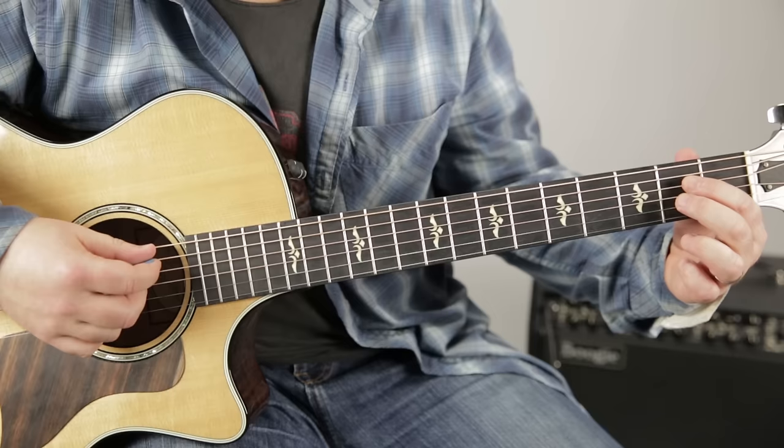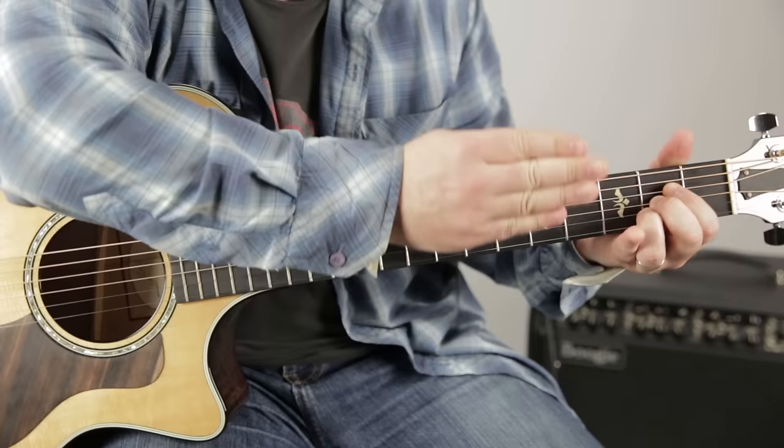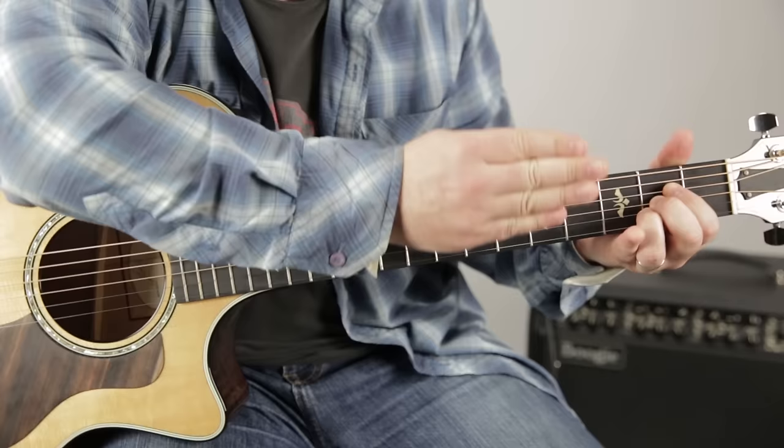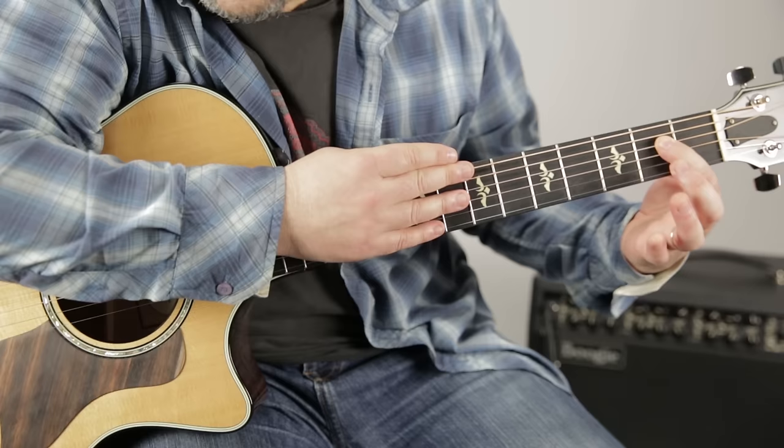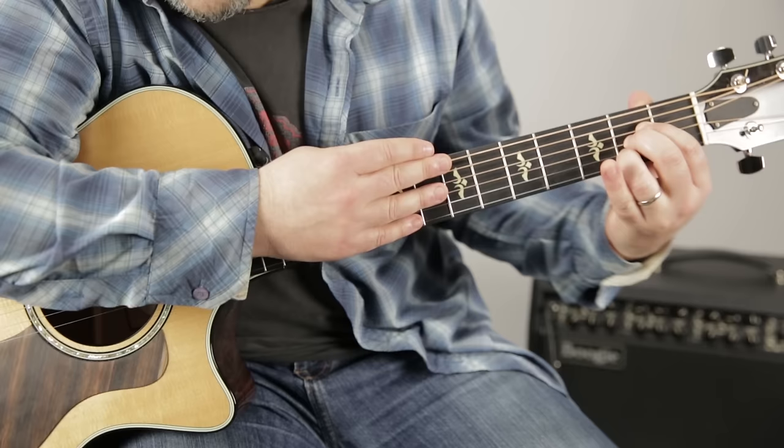So we have second fret D, second fret G, second fret B. To get them all to fit on the same fret, there is going to be a bit of an angle. My index can fit — we don't want it scooted back, we want it firmly on the second fret. We kind of have to tuck them and shove them all in, and if you've got sausage fingers like me, you really got to jam them in there. We're covering the second, second, second, and we strum down.